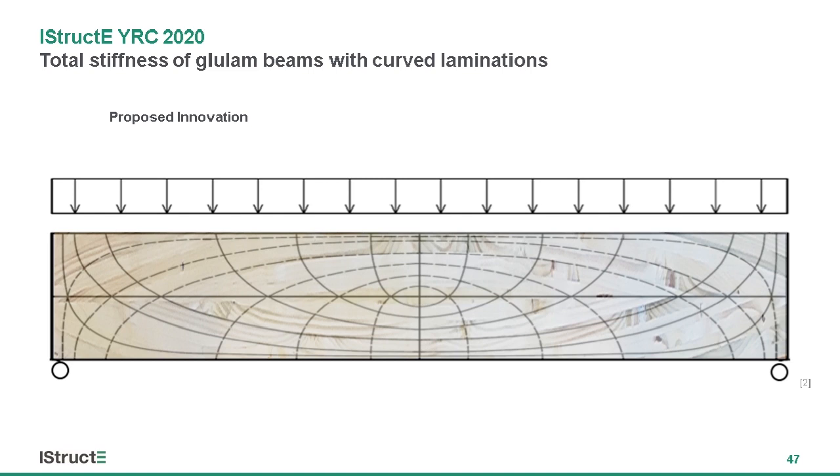My work is looking at trying to keep the stresses all aligned with the grain. In a simply supported beam we have combined flexural and shear stresses which create principal stress lines that curve throughout the length of the beam. By curving the laminations and aligning the grain to these principal stress paths, it's hoped that we can increase the stiffness of the beam without including any more material or other man-made materials.